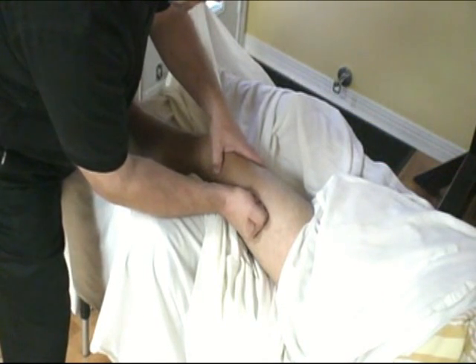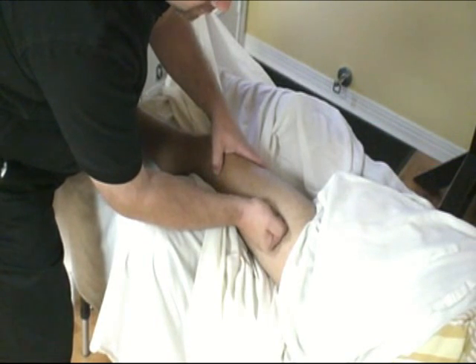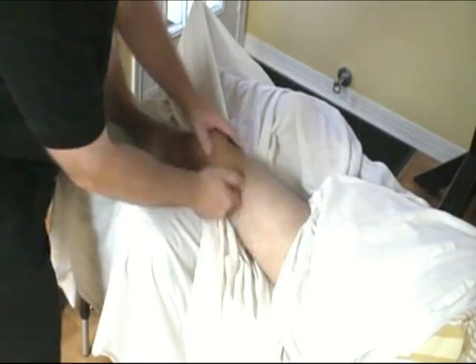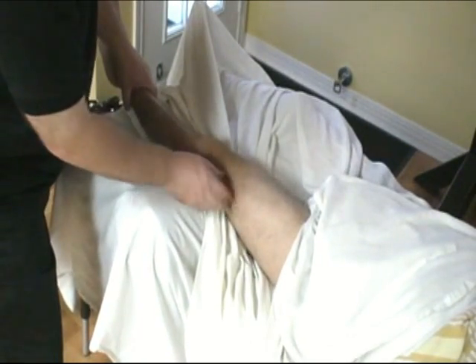You want to get in between the iliotibial band and the vastus lateralis. Now, if he's comfortable with that, you can straighten out the leg. I like to do this from my line marking — there's the vastus lateralis, there's the IT band.